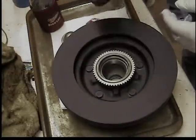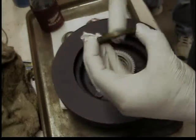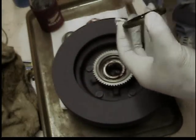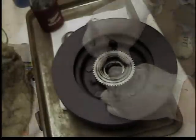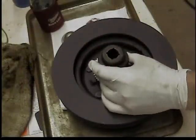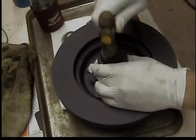Now install the rear bearing into the new rotor and then put the seal on it. Lube the seal up with a little of that grease, or assembly lube if you have it. Take a large socket that's about the size of that seal and tap it in with a hammer.